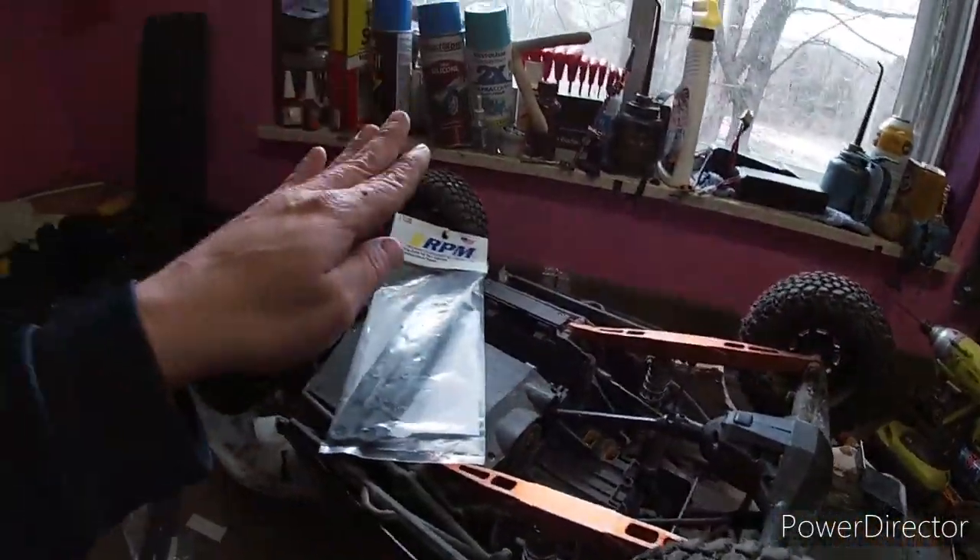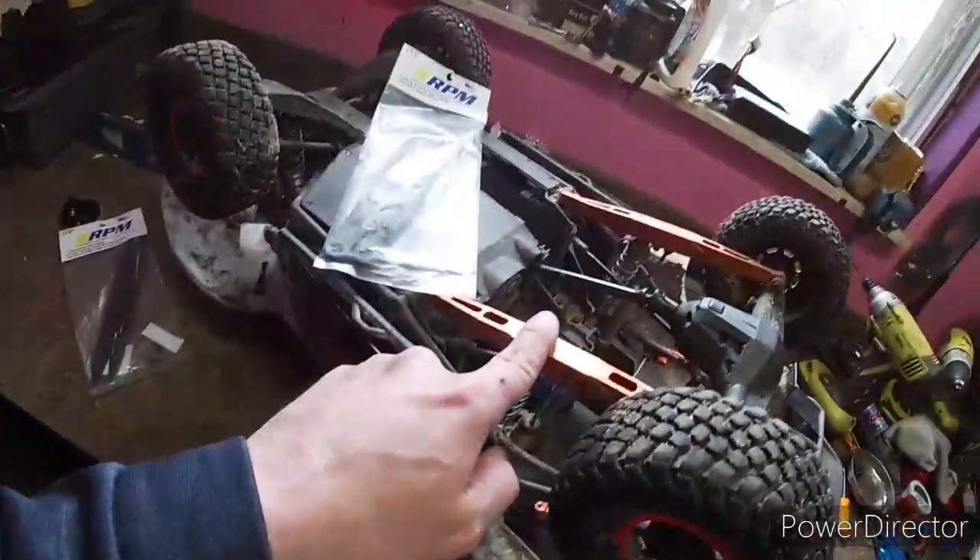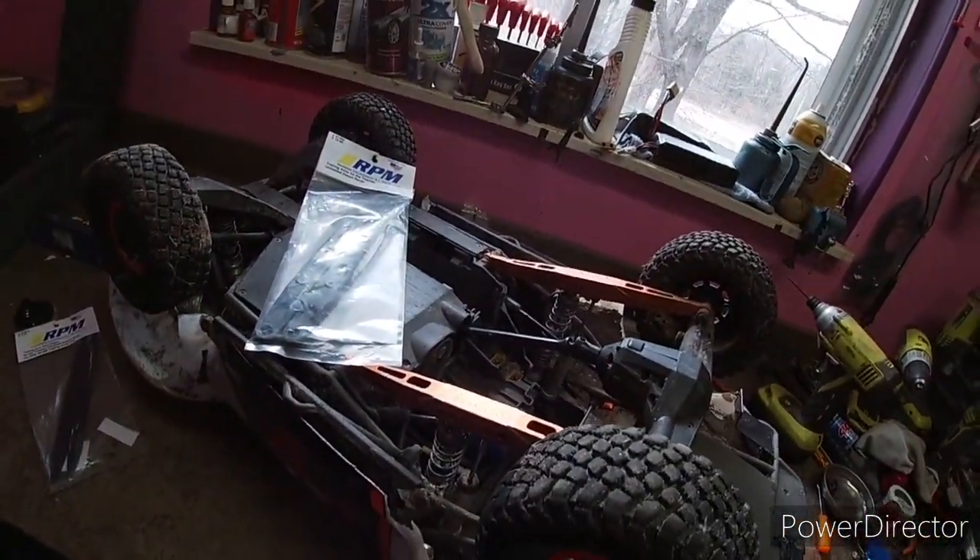Then I went to the aluminum ones. I actually ordered the aluminum ones first but they weren't going to be in for a few weeks, and these RPM ones could be here in a few days, so I ordered these and I keep the aluminum ones as backup.